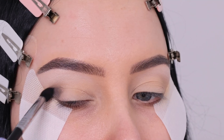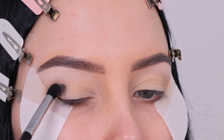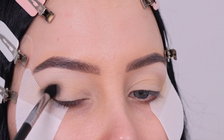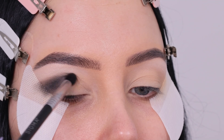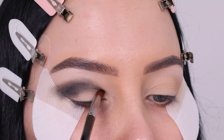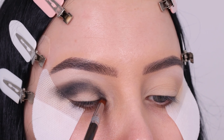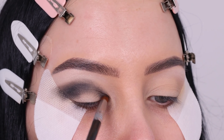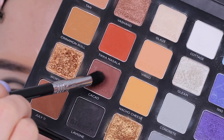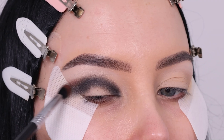Then I went in with the color Levine, which is a matte black shade, and I'm gonna start blending this at the outer part. You can see I applied some eyeshadow guards — if you don't have those you can also use regular sticky tape, which will also create a super sharp edge when you remove it. I'm applying this black eyeshadow all the way in my crease using a light hand, even though I'm applying quite a lot.